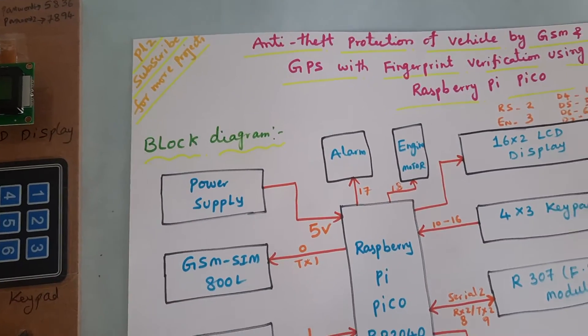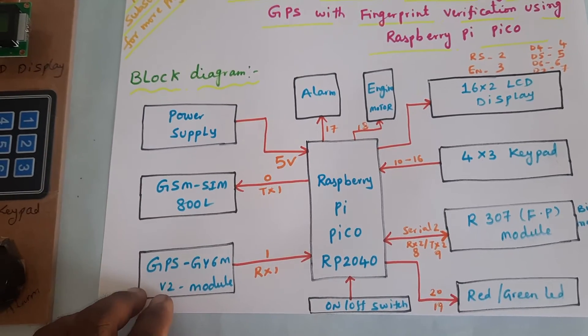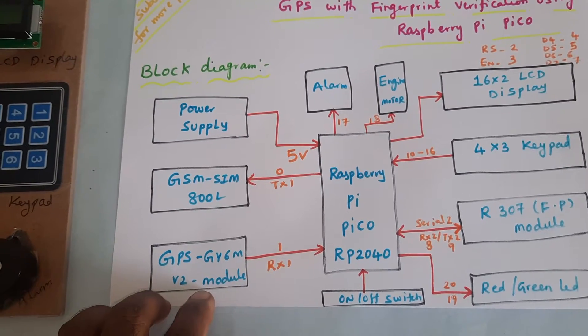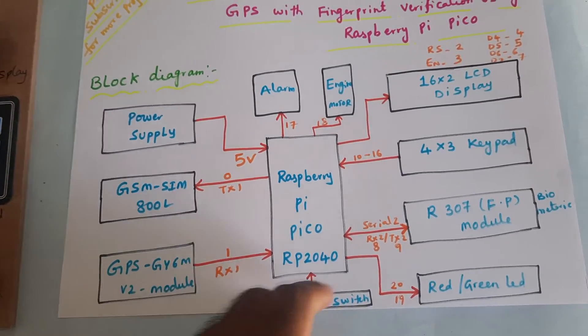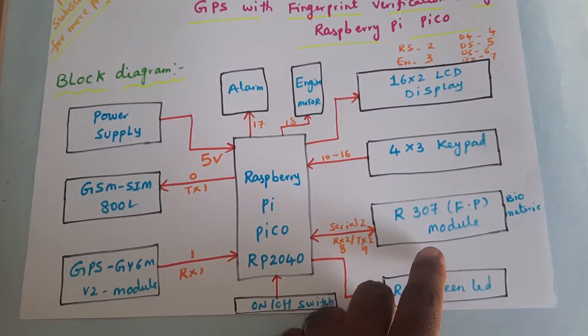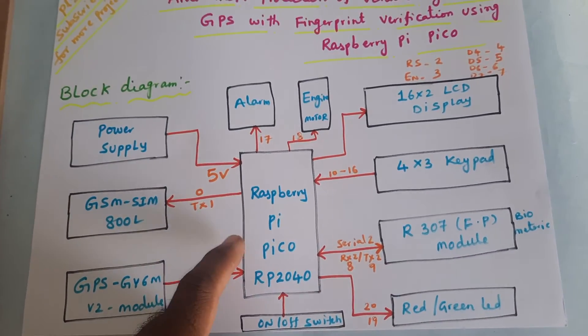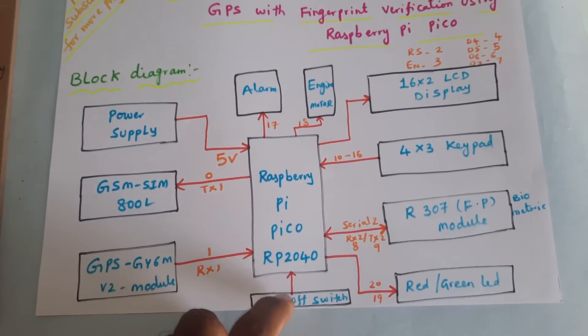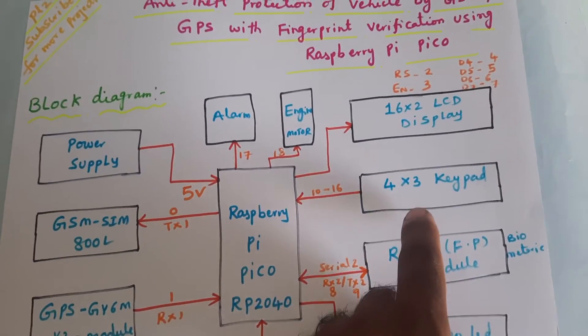In this project we are using a Raspberry Pi Pico, a GSM SIM800L, and the GPS GY6M V2 GPS module. These are connected via serial communication. The R307 fingerprint module is connected to Serial 2 of the Raspberry Pi Pico. There is an on/off button to choose between fingerprint verification or keypad verification.